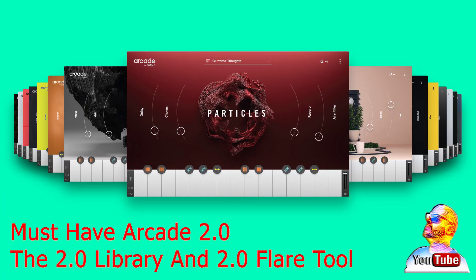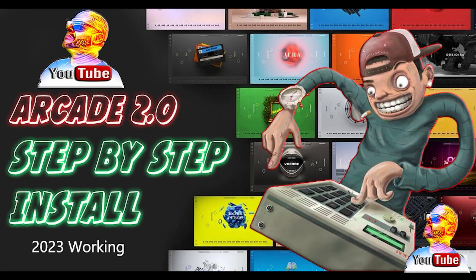If you are having trouble installing Arcade 2.0, please watch my other helpful how-to videos to guide you through the install process.